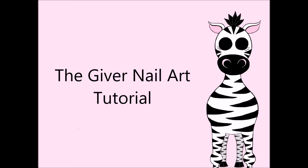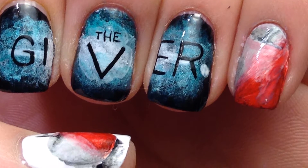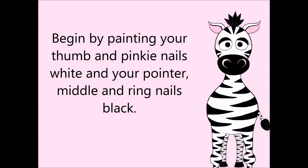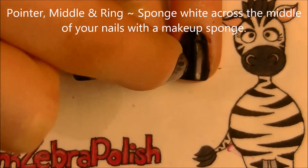The Giver nail art tutorial by Hot Pink Zebra Polish. Begin by painting your pointer, middle, and ring nails black, and your thumb and pinky nails white. On your pointer, middle, and ring nails we're going to be sponging white in the middle.